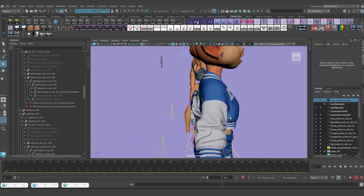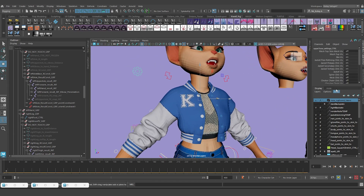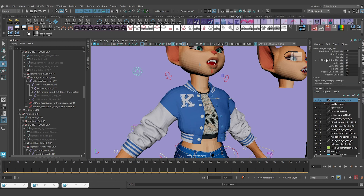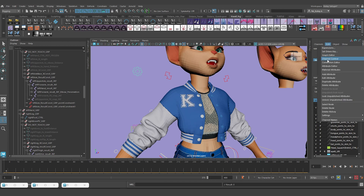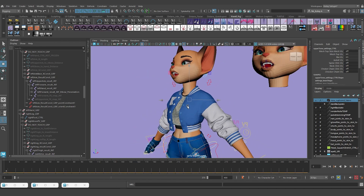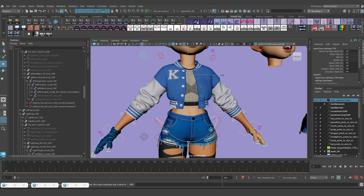The last thing is to get rid of the custom attributes that were toggling the controls I just deleted. I'll select all three, go to Edit > Delete Attributes, and also delete the one for the quaternary control - Edit > Delete Attributes. That's it - the jacket is stripped and we're ready to move on to the next lesson.